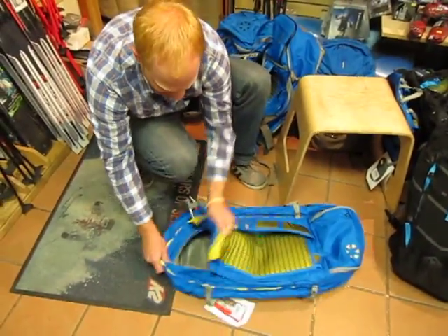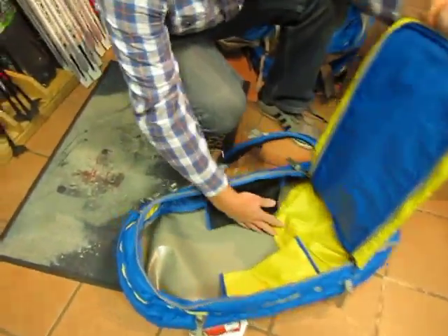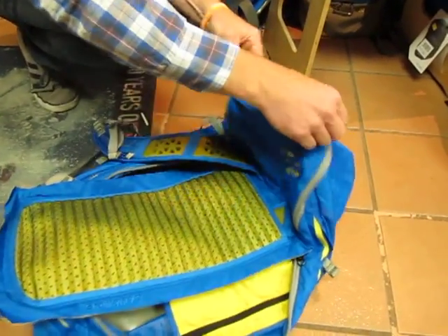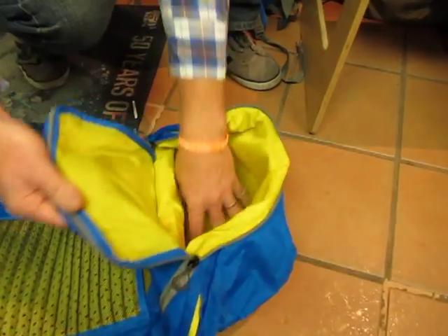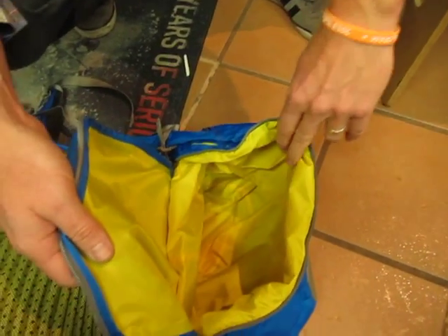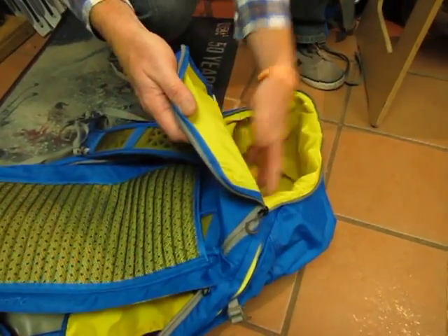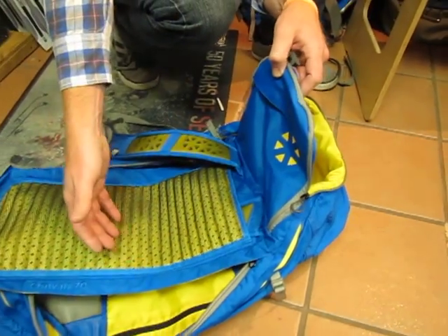Interior shot here — this is one large open cavity pocket, you can stuff all your goods in here. You have a couple small stash pockets. Additionally, this is a great feature: a wet/dry storage compartment, so if you're traveling, you go swimming, you've got a wet towel from the pool, shove it in here — this thing's fully taped and won't get anything on the main body pocket wet.